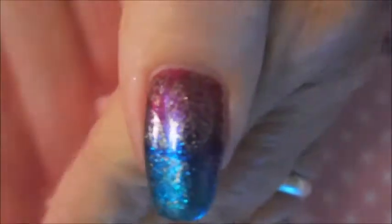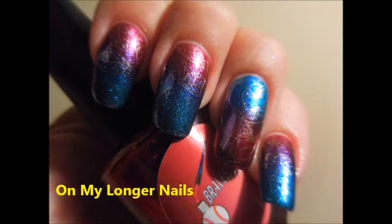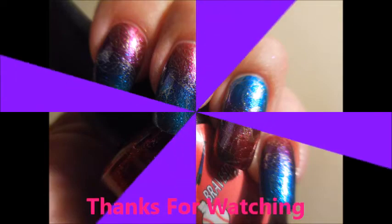Here is my final manicure. I've topped it off with Posh Top Coat, and here is the picture on my nubbins. And my swatch photo of it on my longer nails. Thanks for watching, and until next time, be good to yourself. Talk to you soon. Bye!